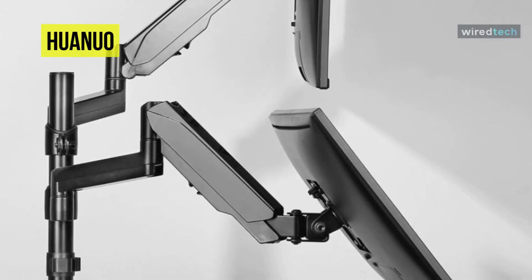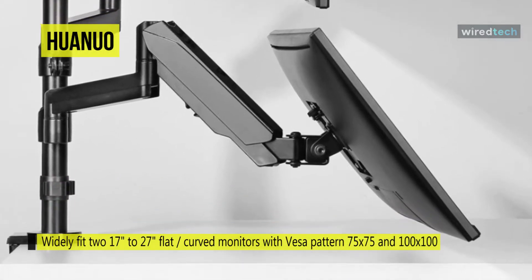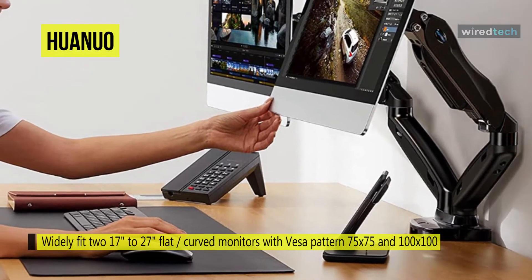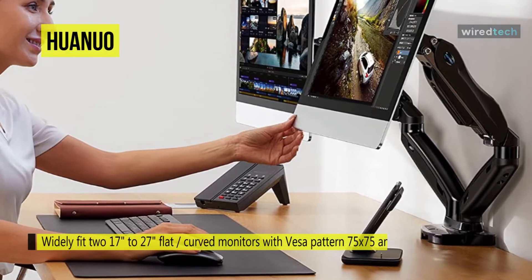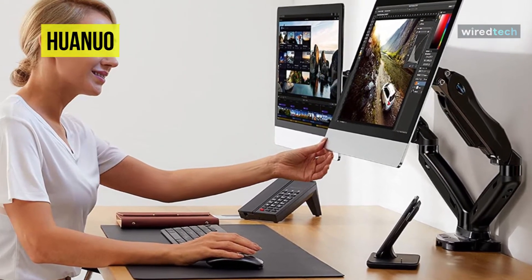To improve comfort and productivity, you can easily adjust the monitor's angles. Its gas-spring supported arms are height adjustable and can move vertically and horizontally, while the VESA plate joints are fully rotational, tiltable by negative 35 degrees to positive 50 degrees and can swivel 180 degrees.